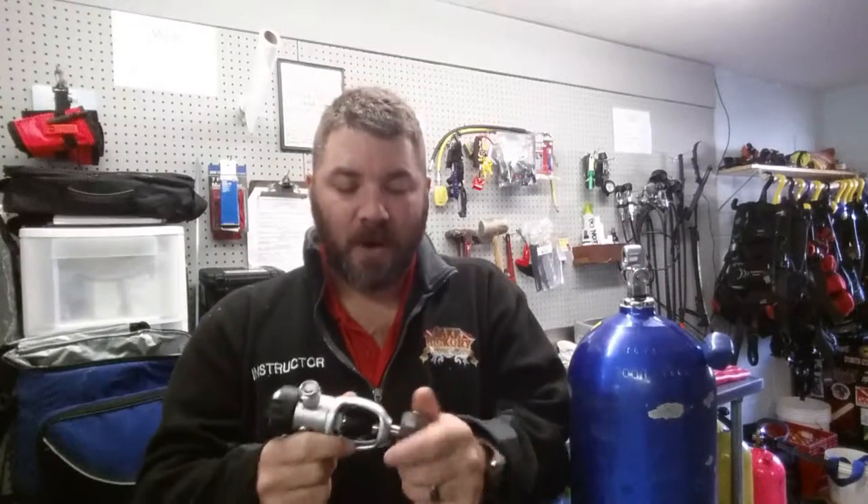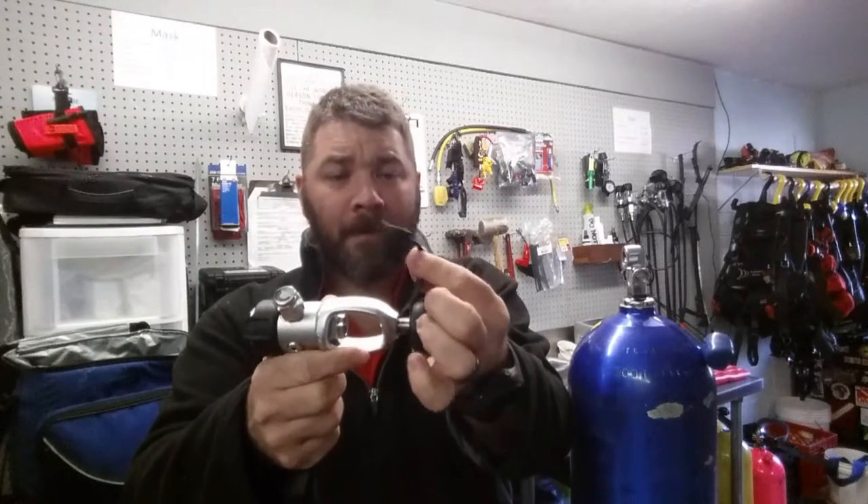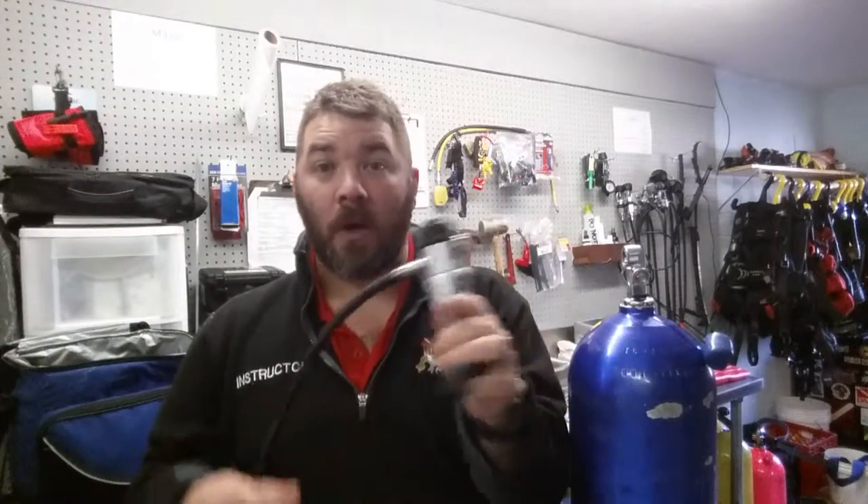Thankfully he had another regulator we could use for his class. It wasn't until today, when I got his regulator back to service it, that I started to realize what the problem was. The last time he had used his regulator, he had forgotten to replace his dust cap. When he went to clean his equipment — whether he used a dunk tank or a water hose — water and moisture had gotten up inside, not just a small amount but a lot.